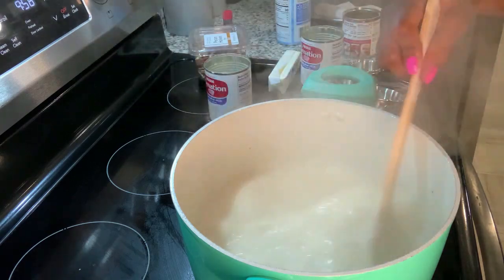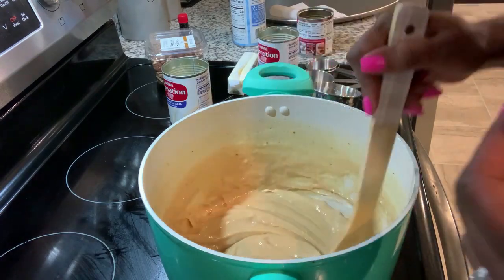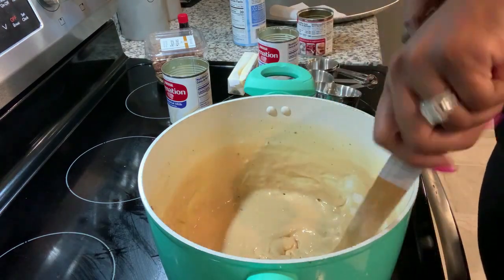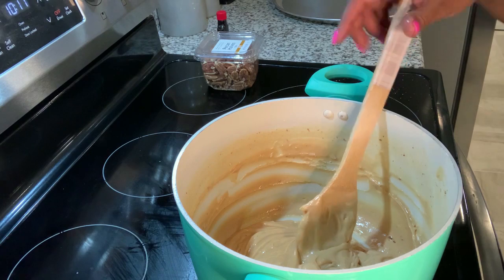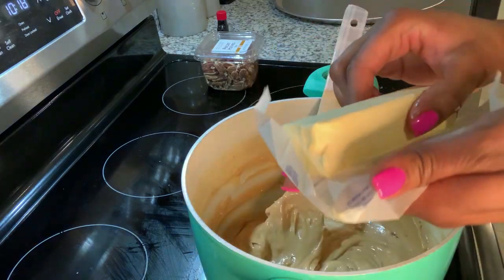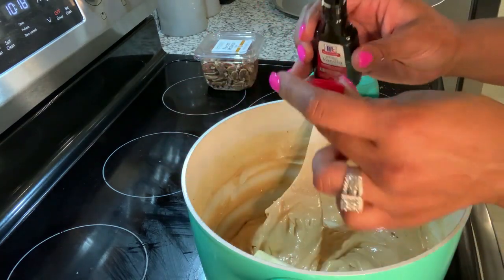We're just going to keep stirring until this mixture thickens up. Once it gets there, that's when I'm going to add my vanilla and my stick of butter, then stir until it's ready for the pecans. Once your mixture gets that color and it's getting kind of thick, you want to add your one stick of butter and two caps of vanilla.